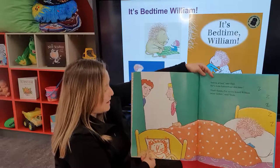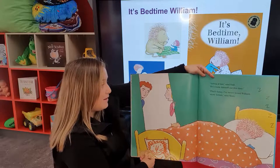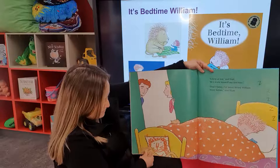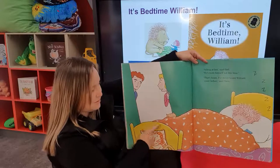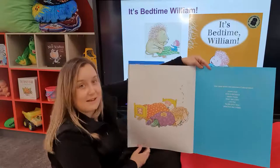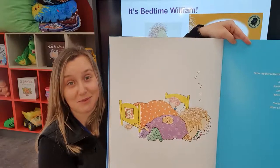Asleep at last, said Dad. He's worn himself out this time. That's funny — I've never heard William snore before, said Mum. What's down here? A little tail and a picture. And there we can see they've gone to sleep together. Do you think mum and dad believe that there was a lion in his room? I'm not so sure. That's a fantastic book — one that some of those things would be quite familiar to mums and children alike.